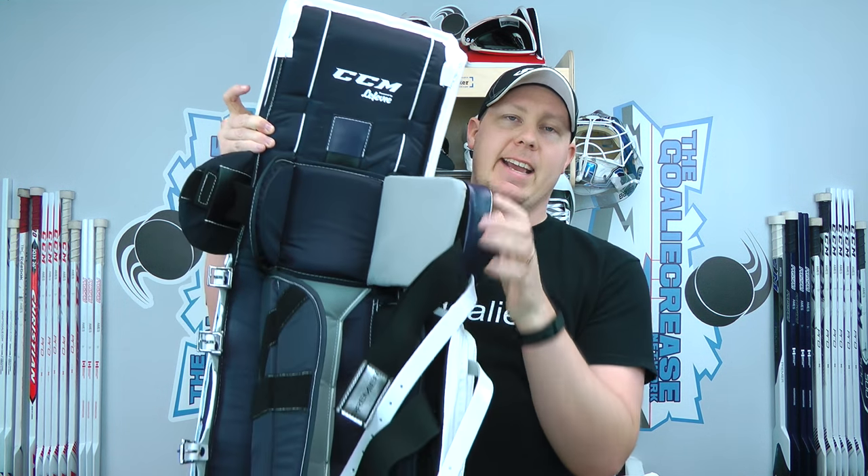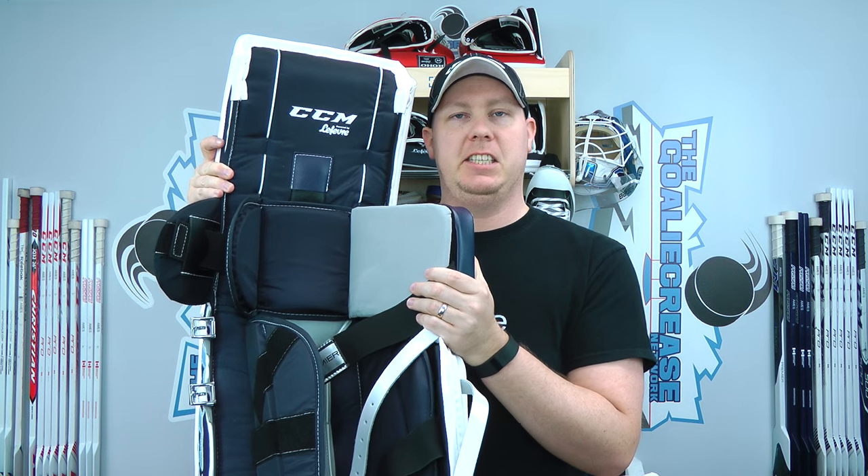Hey everyone, it's Tommy from the Glute Crease Network, and today we're going to go through something that I have had a lot of requests to do, and that is how I take out the knee lock in a Reebok and a CCM pad.